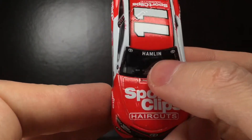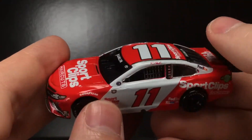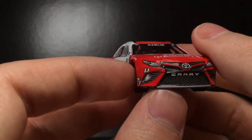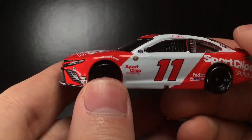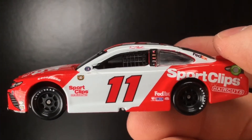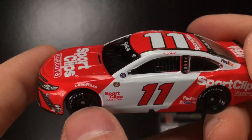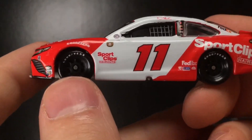The Hamlin logo has kind of a PTCWS mold font to it, which is interesting. This is an 'L' mold diecast — the good mold. It's got Sport Clips Haircuts, Camry, the number 11, Kanin, Sunoco. Very cool looking stuff. There's also the Joe Gibbs Racing 30th anniversary decal. This car has been out a while, but it's coming up on Darlington throwback weekend so why not.